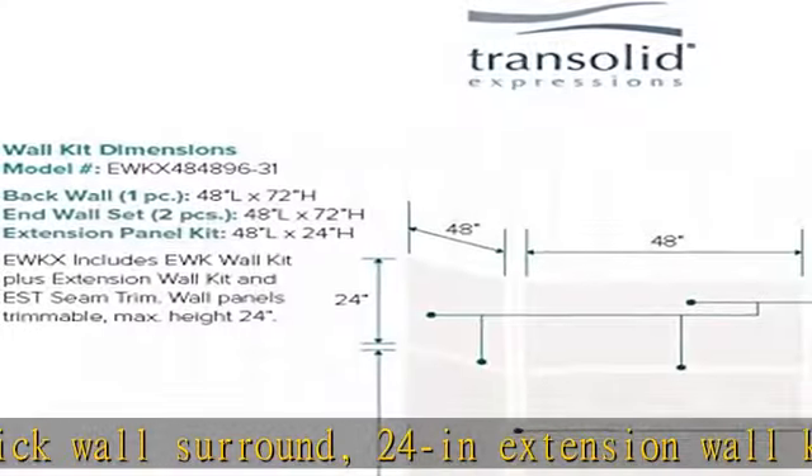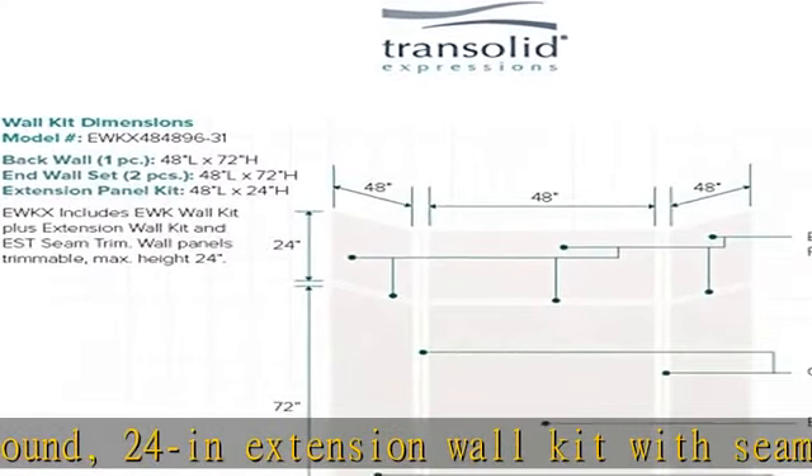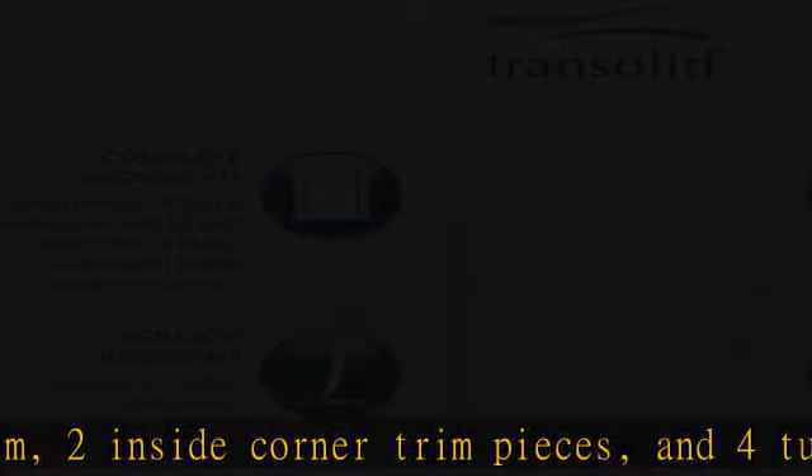Comparable to Kohler Choreographed material. Outside edges of wall panels are factory finished, giving you a finished look without any extra pieces. See more product details in the description to get this product today at the best price.